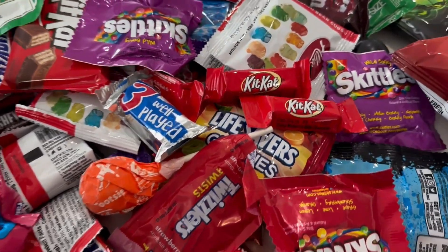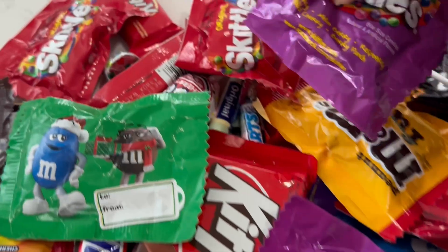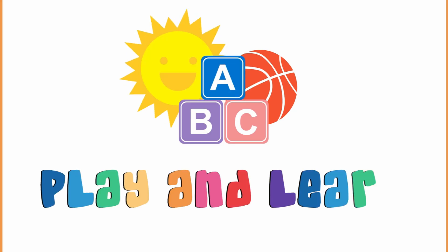Hi, kids! Do you love colorful candies? Today, we're going to use them to make a magical rainbow. Are you ready? Let's play!